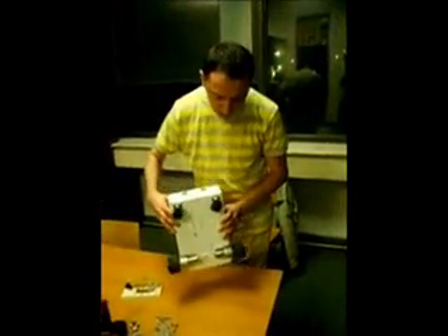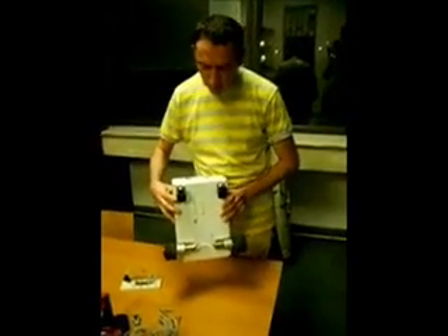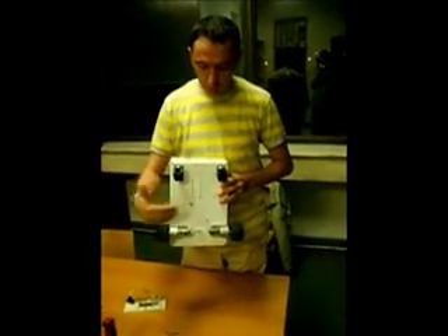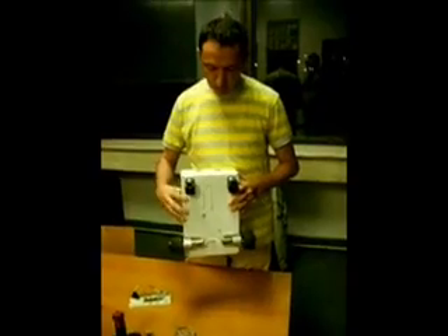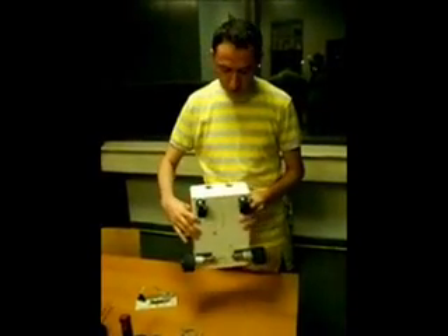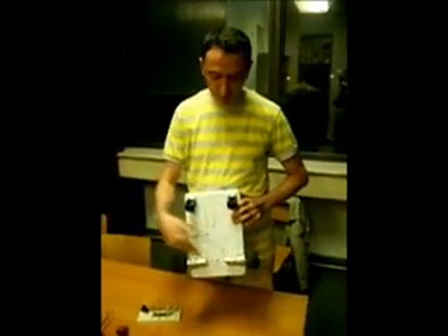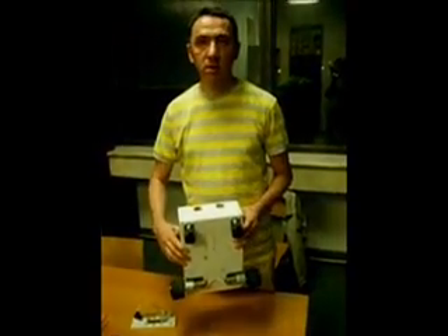It contains two differential gear DC motors and two cluster wheels, and the principle on which this robot works is the differential principle. Inside the box is electronics which contains two H-bridge circuits to control the two DC motors, a battery, and other needed electronics.